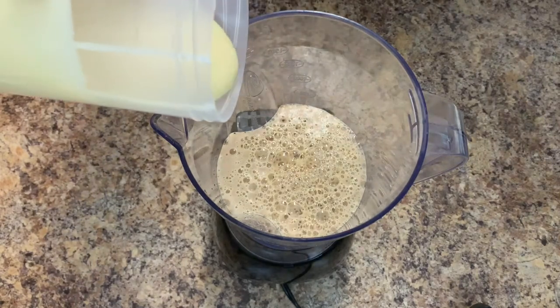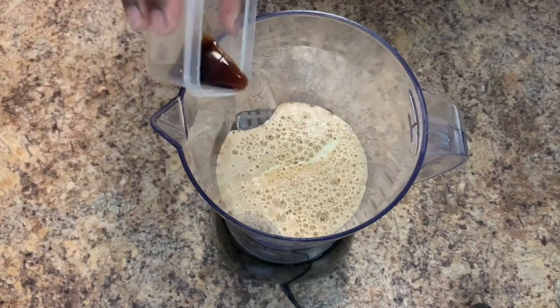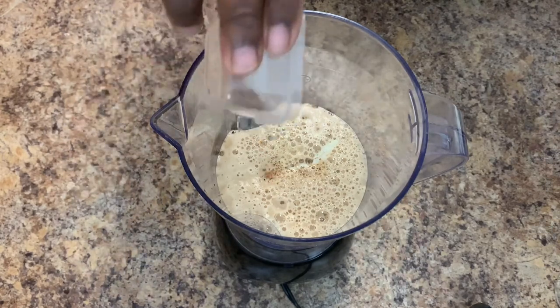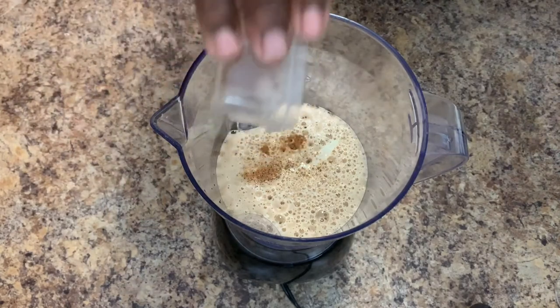We're going to add just a little condensed milk for sweetener. To give it that awesome flavor, we're going to add some vanilla extract, nutmeg, and a dash of cinnamon.